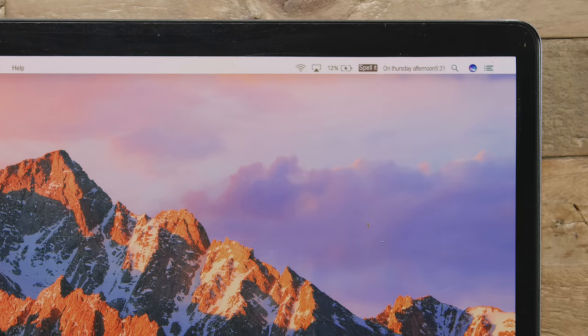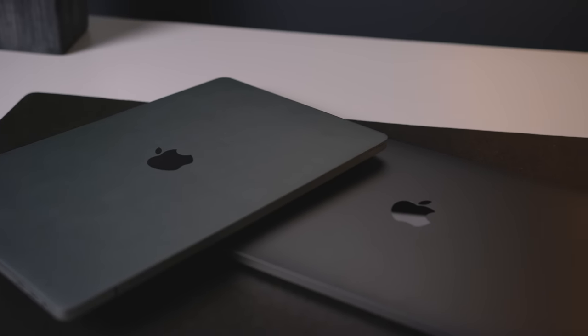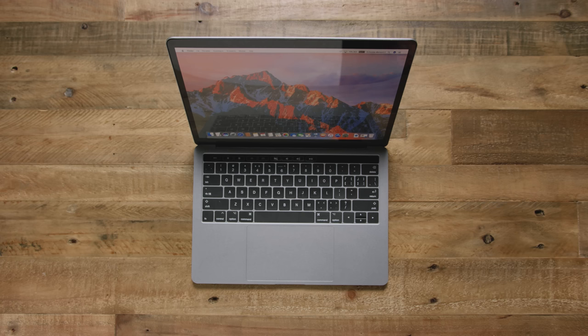Next to the battery icon we can see 'spelled,' and then my personal favorite — the date: 'on Thursday afternoon, 531.' This is clearly modeled after a 13-inch space gray MacBook Pro, and I am surprised at how much detail went into this, down to the giant trackpad, the ports, the weight. Even the space gray finish is close until you get them side by side.